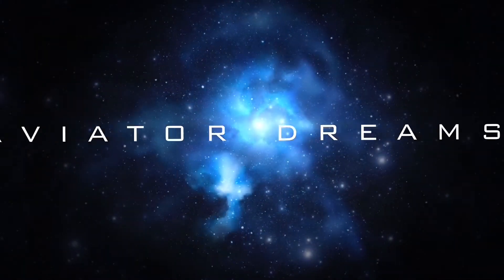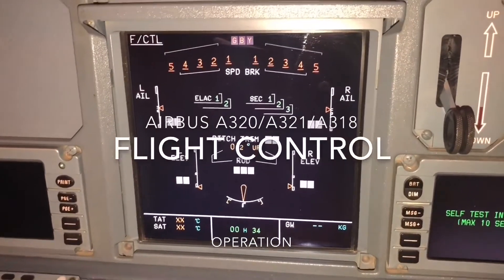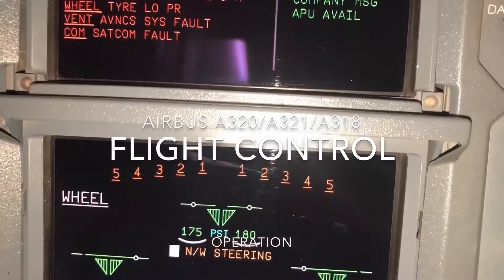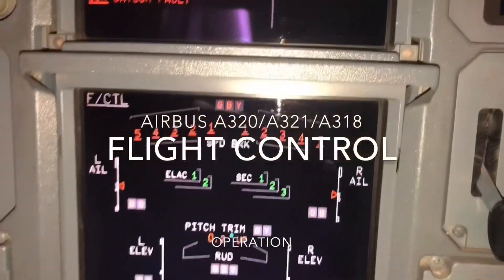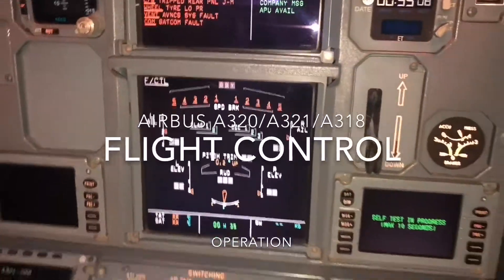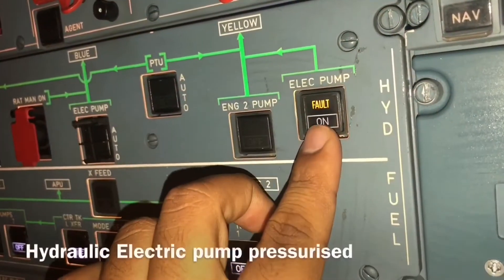Hello guys, today we talk about the flight controls of Airbus A320, A321, and A318 — how to operate them. You can see the flight controls page, showing the spoilers, also called speed brakes. All flight controls are visible on this page.